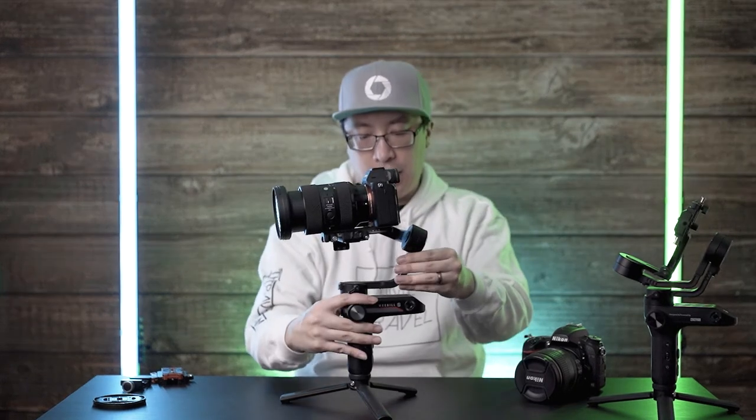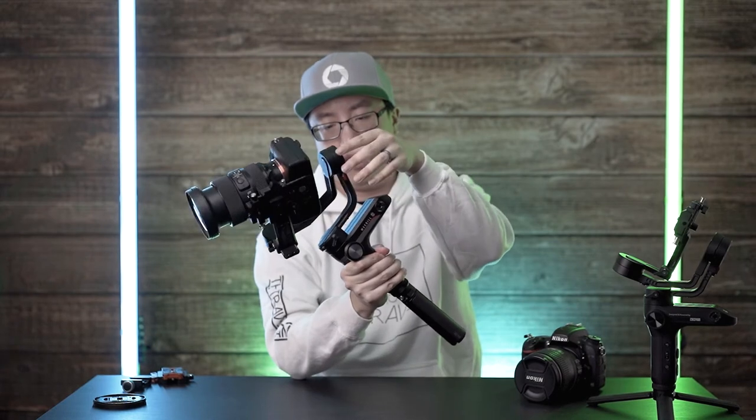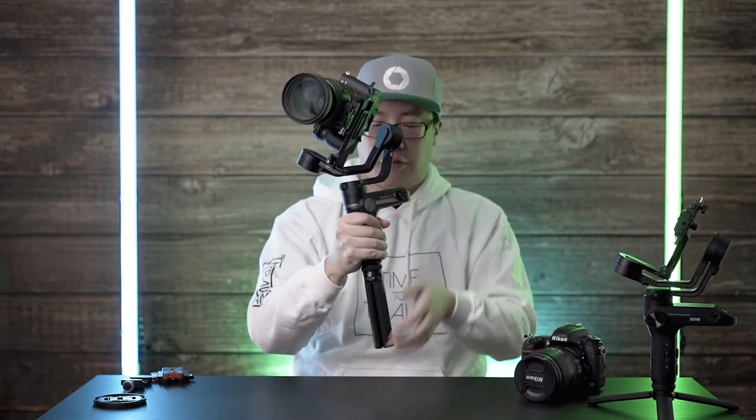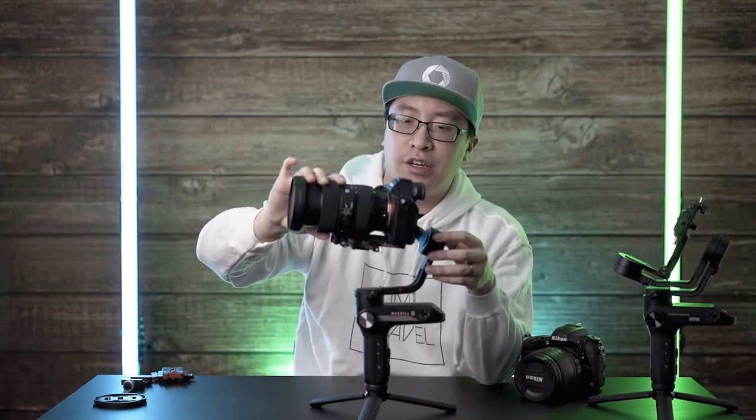Now that we have our tilt and roll balanced, let's go ahead and do our pan axis. It's heavy because we're going backwards, so I'm going to move this forward a bit. We should be able to tilt the camera in any position and it should hold. Looking good — we are balanced with the 24-70.